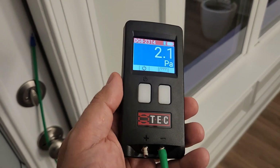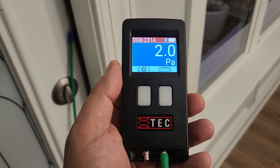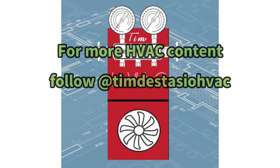I'm going to be producing a lot of content with not only the DG8 but also the TrueFlow grid, showing how that is the most accurate way to measure total airflow. Be on the lookout for that. But until then, thanks for watching, and always work safe.